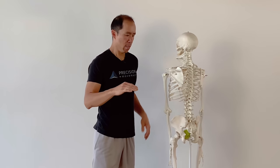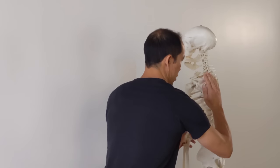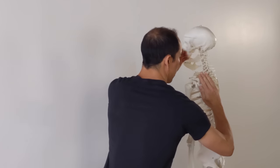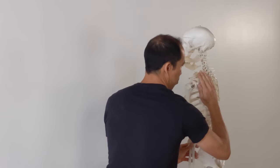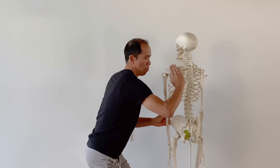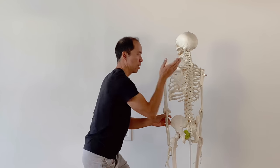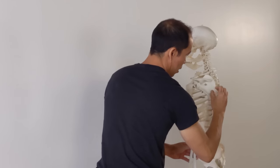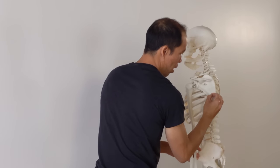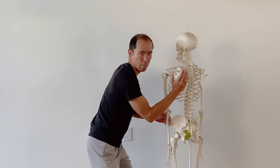The third function, perhaps the most important function of the serratus anterior, is posterior tilt. Imagine your hand is a flat surface with a cup of water on it — posterior tilt is dumping the water back behind the body, while anterior tilt dumps it in front. So posterior tilt is essentially sucking the bottom third of the scapula into the rib cage.